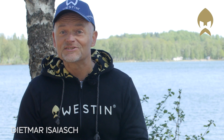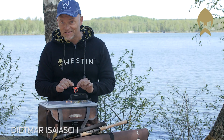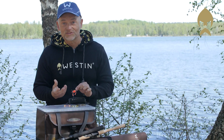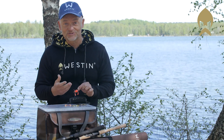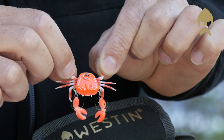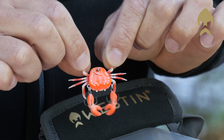Good news for all sea anglers around the world. This is the most common prey or bait for all coastal sea predators like stripers and all the others. This is a crab, and this one is Coco the Crab — two centimeters, six grams in weight, full ABS body.